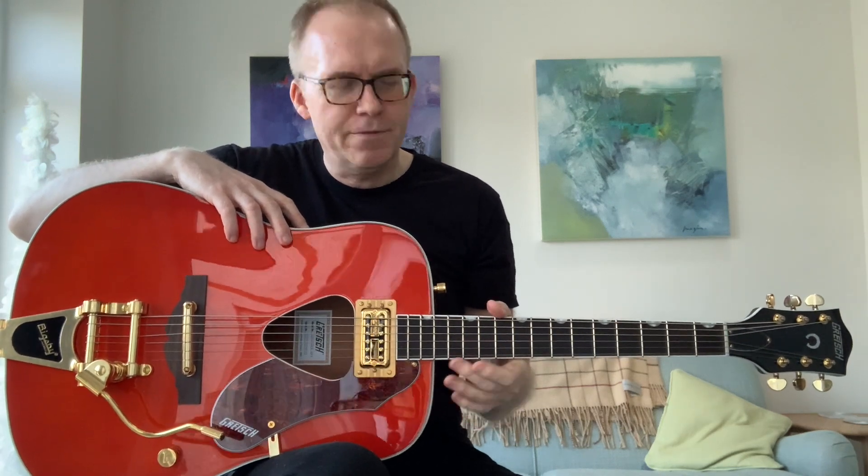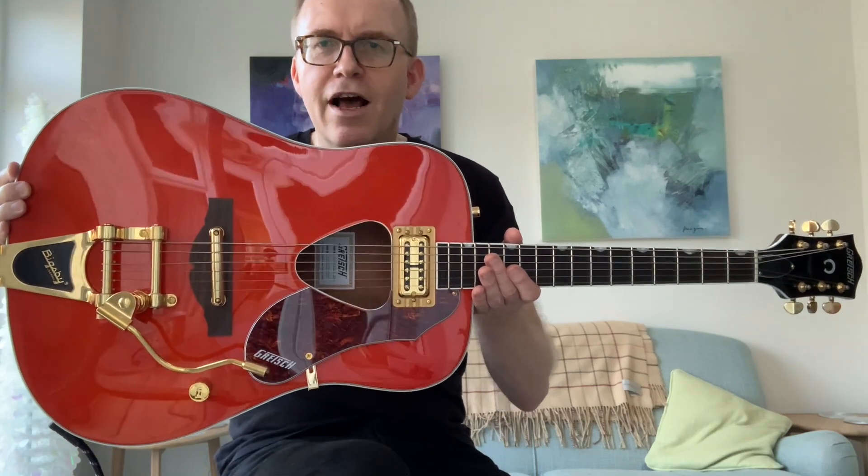Finally, to sum up — what do I think about this Gretsch Rancher with a Bigsby? Well, number one, I like this guitar. I think it looks absolutely fantastic and looks are very important in rock and roll. I know that if I play this on a stage it's going to get attention, and I'm not one of those artists who think that you shouldn't get looked at if you're playing live. I think performance is a visual thing as much as it is an acoustic thing. From the point of view of style and glamour, I think this guitar is absolutely amazing and I absolutely love it.